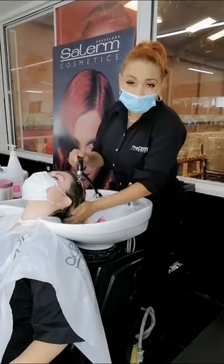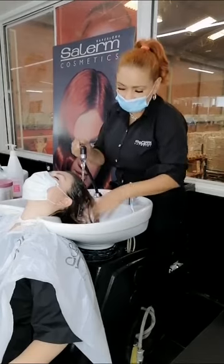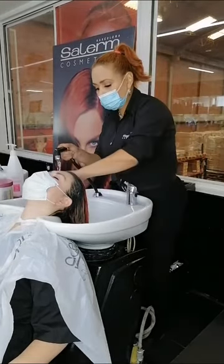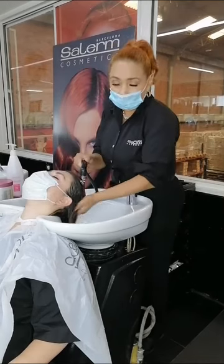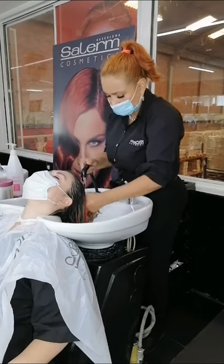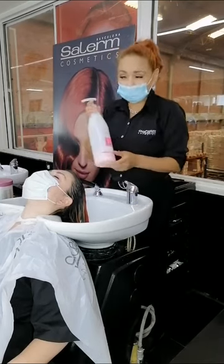Para iniciar nuestro proceso de hidratación, lo primero que haremos será desintoxicar el cabello de la suciedad natural o de todos esos productos químicos que se colocan en el cabello. Siempre que vamos a hacer una hidratación, lo primero que debemos hacer es un proceso de desintoxicación, el cual llevaremos a cabo con nuestro champú purificante.